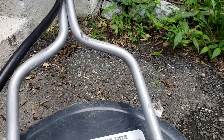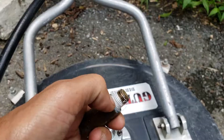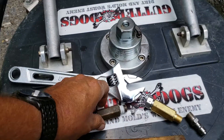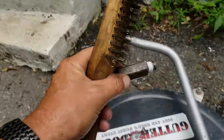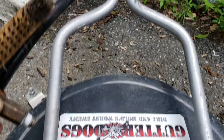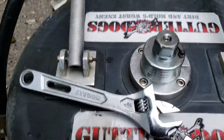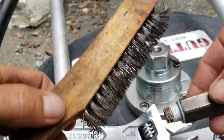This video is how to remove teflon tape from threads. It's actually very easy and very fast too. Okay, here we go, watch.